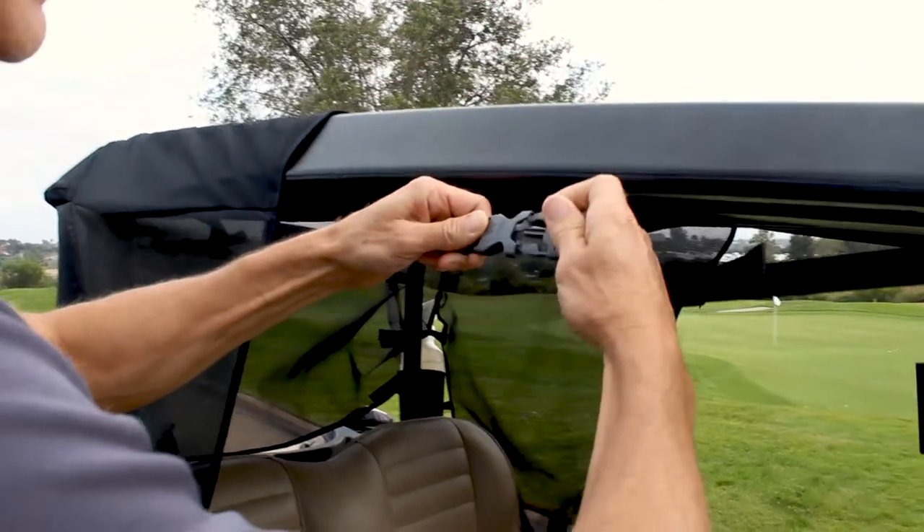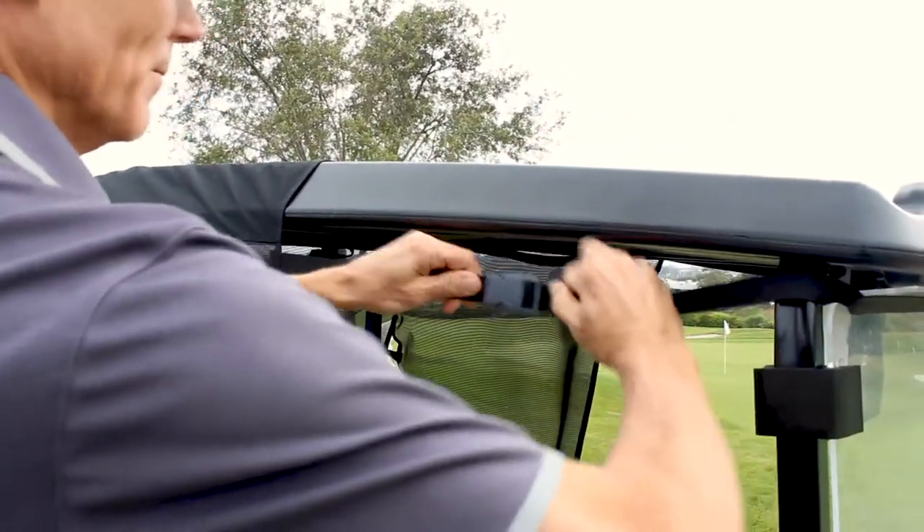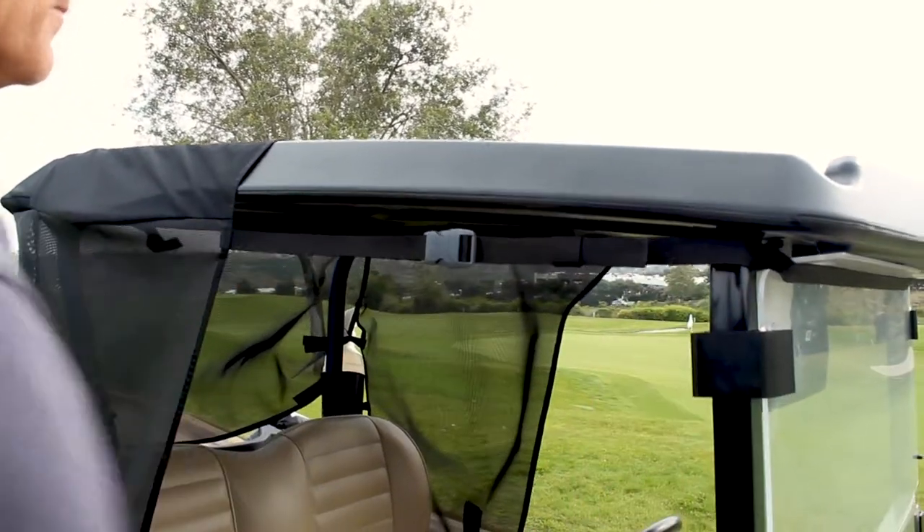Then create tension using the web straps by wrapping the long end around the front roof supports and clipping it into the buckle on the other side.